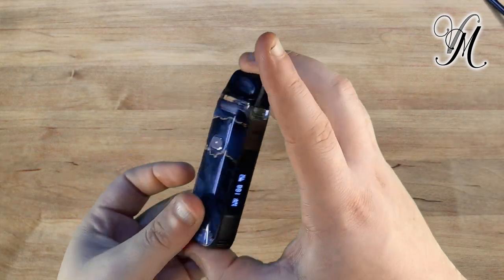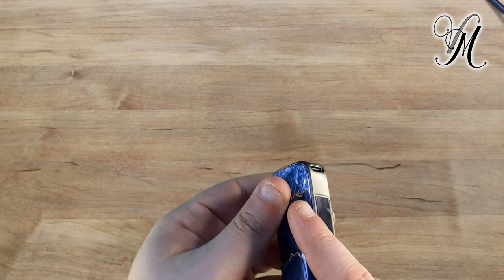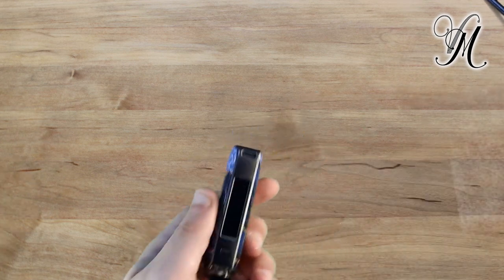The USB-C port is on the very bottom edge — you can't really get any lower to the bottom than they have done. It is USB-C and it takes a 2-amp charge rate.